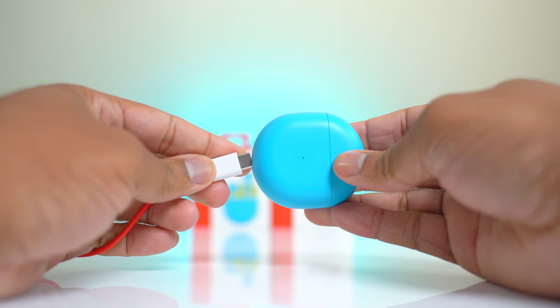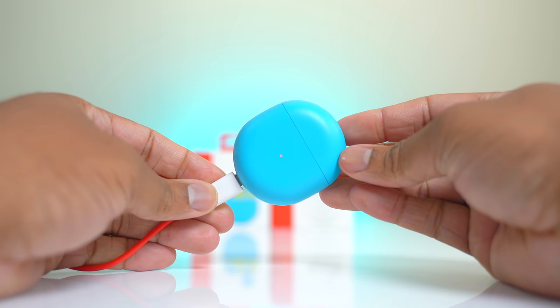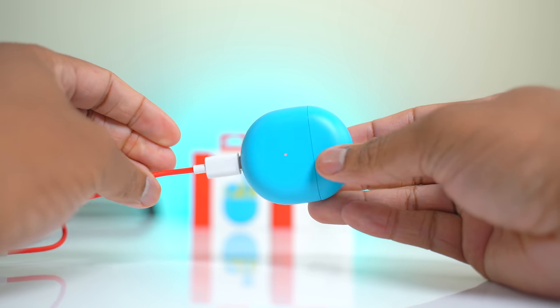The OnePlus Buds support fast charging — plug in the USB-C case for just 10 minutes and you get up to 10 hours of listening time. With the AirPods, charging for even longer — 15 minutes — only gets you three hours of listening time.